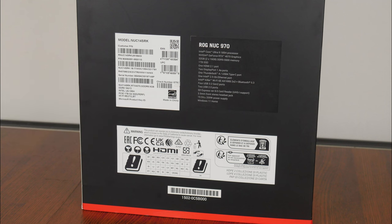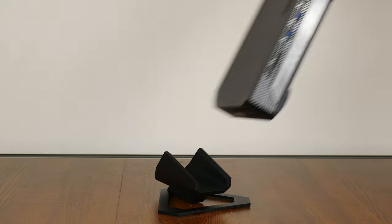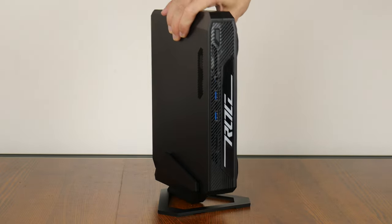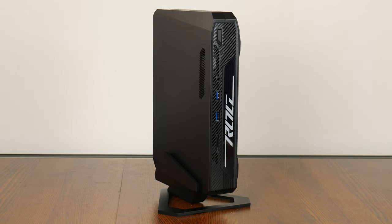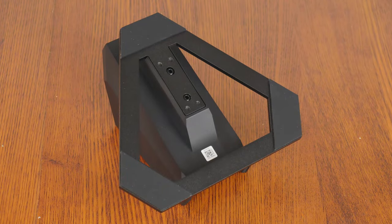Let's take a look at the contents of the box. In terms of accessories, we get a 330-watt power brick with corresponding power cord, spare logo masks for the PC's illuminated ROG motif, a warranty information leaflet, regulatory information leaflets, an Intel Core Ultra 9 case badge, as well as a stand that allows you to position the PC vertically instead of having it lying horizontally on your desk. The stand is made of both metal and plastic and seems pretty solidly built.